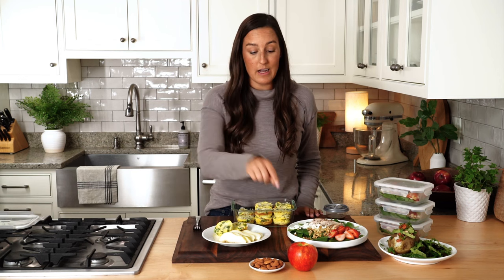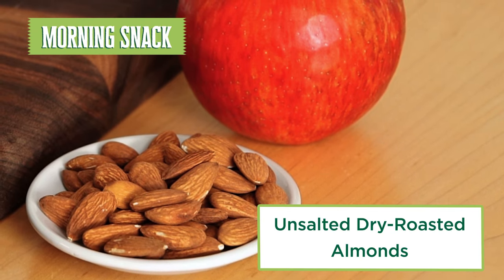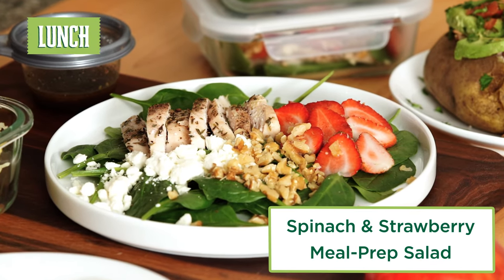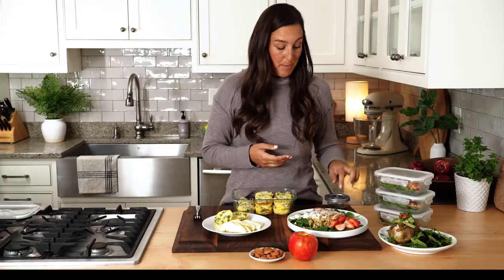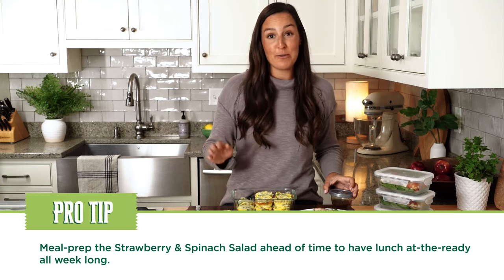This meal plan is set to 1500 calories. For your morning snack, you have a nice large handful of almonds. Almonds are high in heart-healthy fat, and fat is what is satisfying and sustaining, so that's going to help carry you through to lunch. For lunch, we have spinach, strawberries or whatever fruit you'd like, chicken, feta, and some walnuts — a nice balanced meal paired with a herby balsamic dressing.